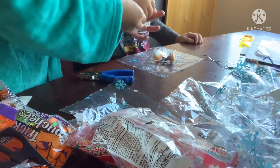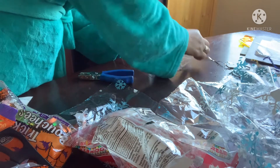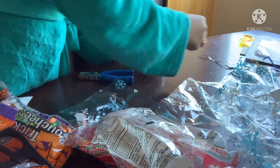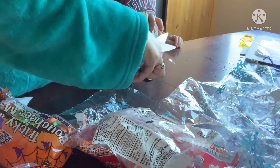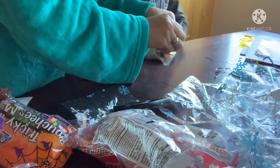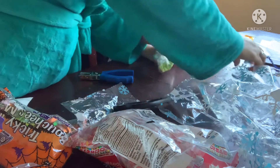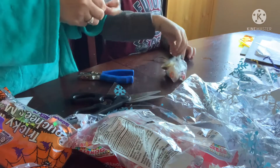And then once you're done, wrap it around, and then twist it. Yep, twist your bite, and this half. There you go. Oh, I think I cut it short. Then we put one of this — seeing that they are very awesome.